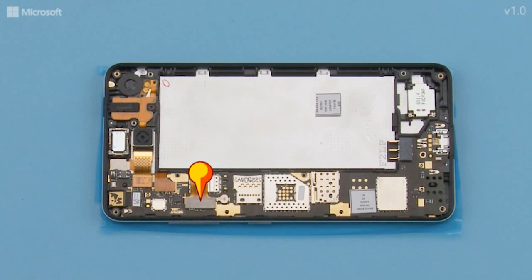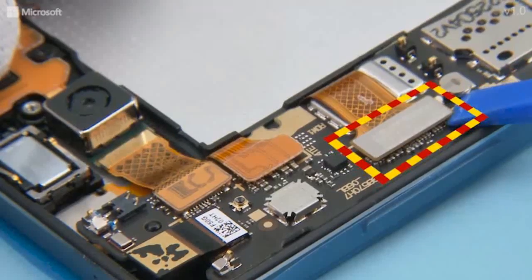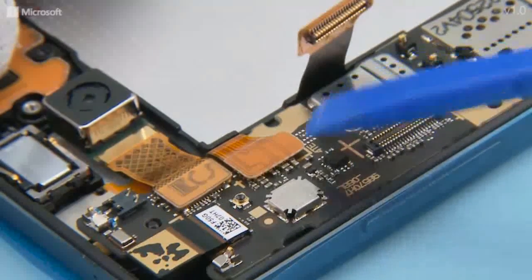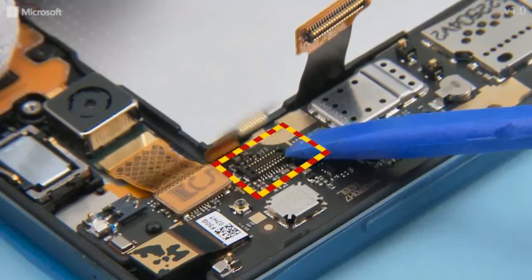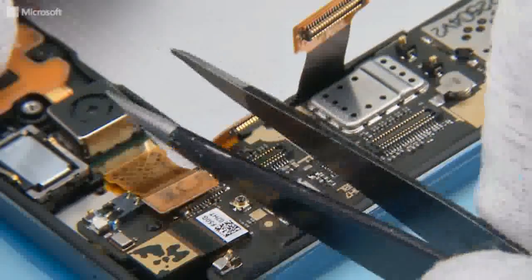Open the display connector, the touch panel connector, and the main camera connector with the SS93. Remove the main camera.